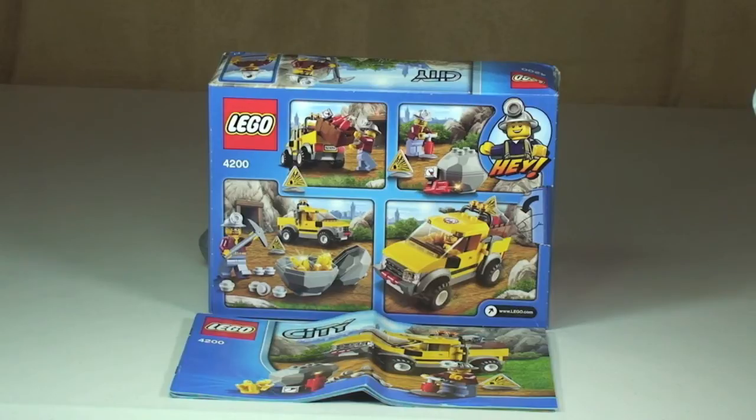However, I think you can still pick this up from stores other than the LEGO store. You might find one or two inside a LEGO store, but it's certainly not shown as available on the LEGO store online. At the time, this did retail in the UK for £7.99 and in the United States for $11.99.